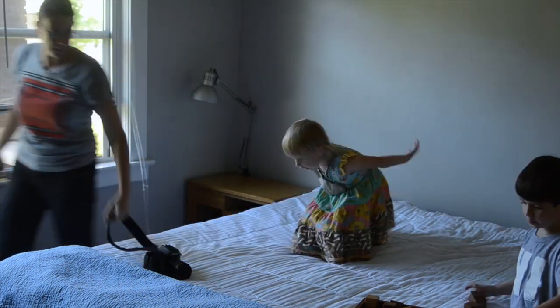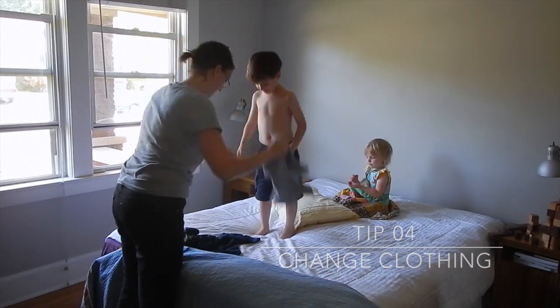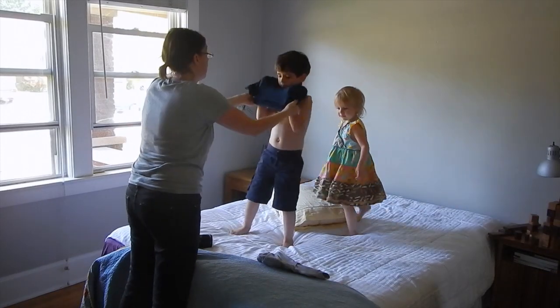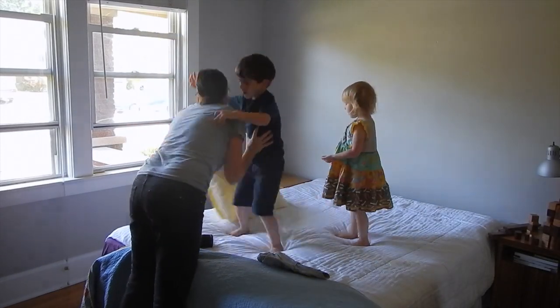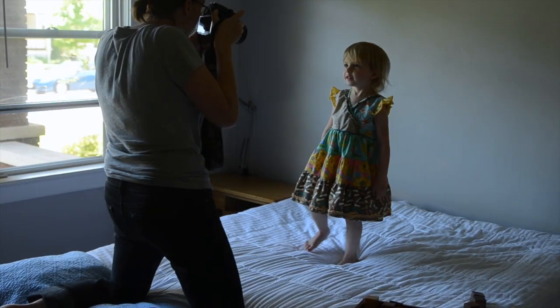Now I am opening up the blinds to get a little more light into the room. My daughter was adequately dressed but my son was wearing, although a cute shirt, not what I wanted for the photograph, so I switched him into a solid color shirt and he gave me a hug, which is very sweet.